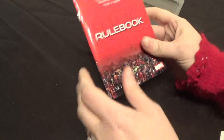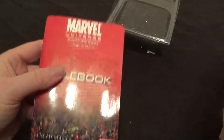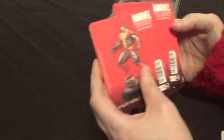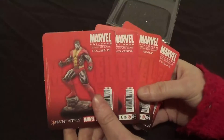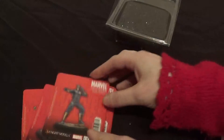As with the Guardians, we get a rule book. If you haven't seen the Guardians one, this is the rule book for this game. And you get one with every one of these boxes that's been released so far — there are three of them: the Guardians, X-Men, and Avengers. And here we have the cards — so you've got Colossus, Wolverine, Rogue, and Cyclops.